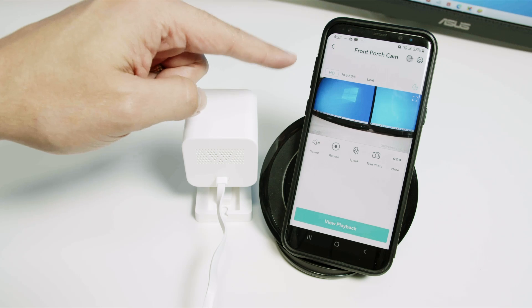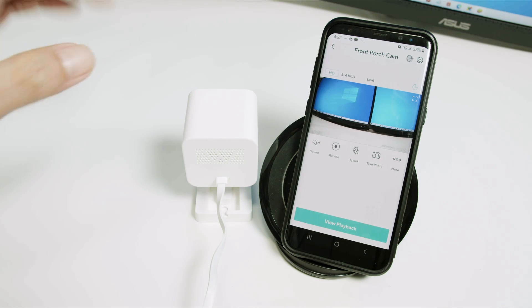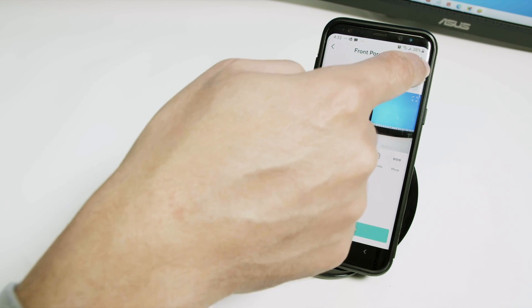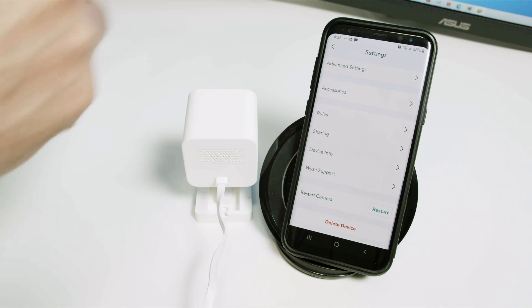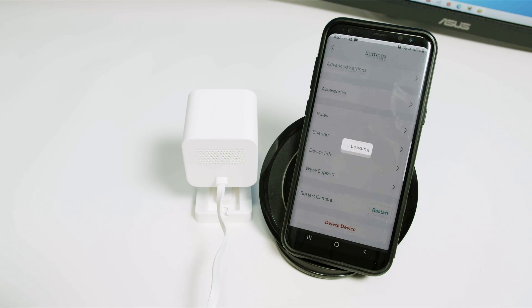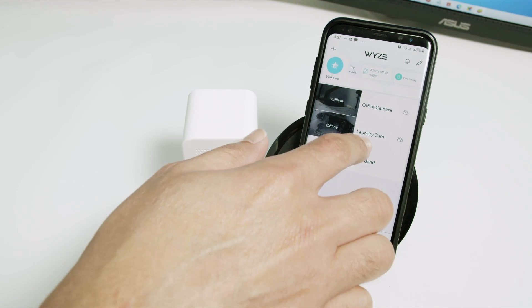The first one — remove the camera from the app and then press a button to reset the camera. Come here to the camera, click on the gear icon, then scroll down and delete the device. Just click here and click yes to delete it. And here we go — I have other cameras here, but not this camera anymore.